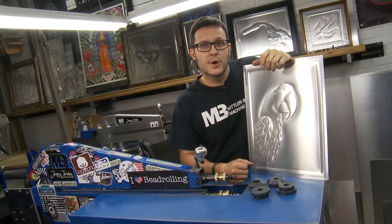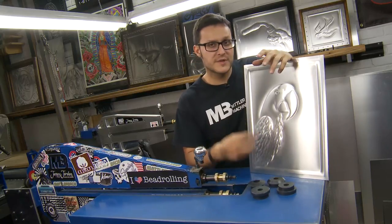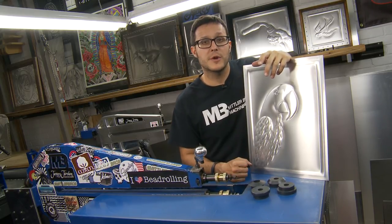The point of this was to tell you that with these four rolls, I was able to create all these different types of techniques and profiles. So if you're interested in any of these products or even this type of artwork, it's available anywhere Mettler Brothers Tools are sold. Thank you.